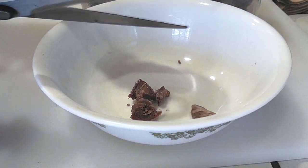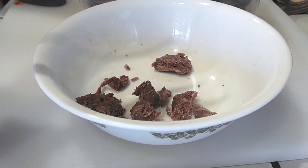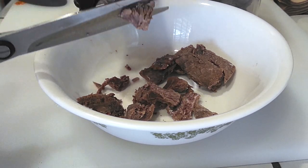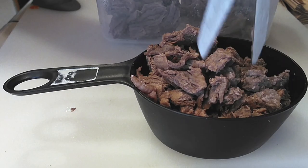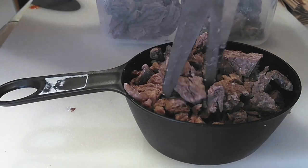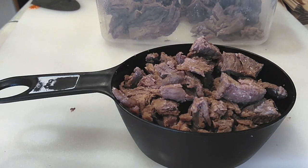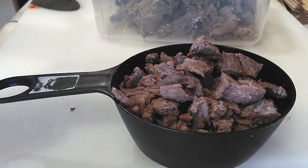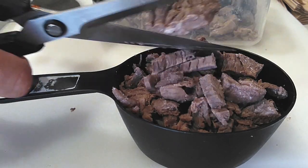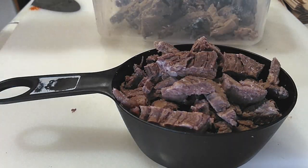Next, grab your meat of choice. I chose to use my leftover bulgogi from dinner the other night — Korean BBQ beef. Just cut it up into small bite-sized pieces. We want about a cup's worth of meat. You can use chicken, shrimp, or mushrooms to keep it vegetarian, and any of those will work. You can even skip the meat entirely if you just want rice cakes. If you have it, use it; if you don't, don't worry about it. Whatever you choose, use about a cup's worth.